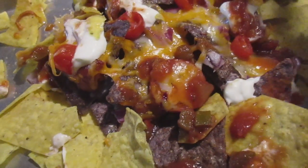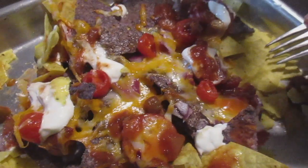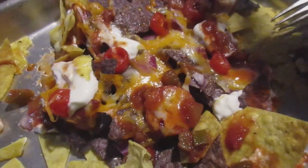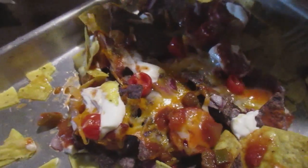But before you put it in the oven, you had diced fresh Romano tomatoes, grated cheddar, sour cream, and jalapeno peppers. And once it came out, I put sour cream on it, and you put your hot sauce. I can't really mention the name, but you know what it is.